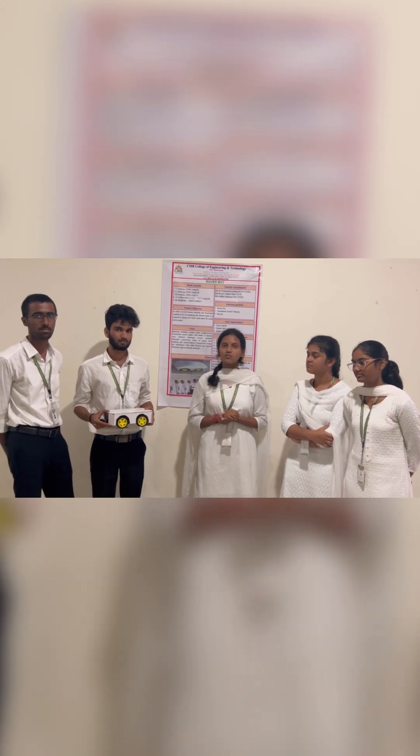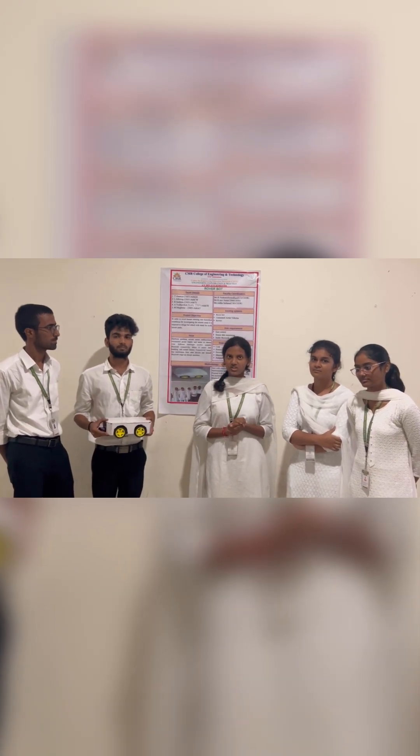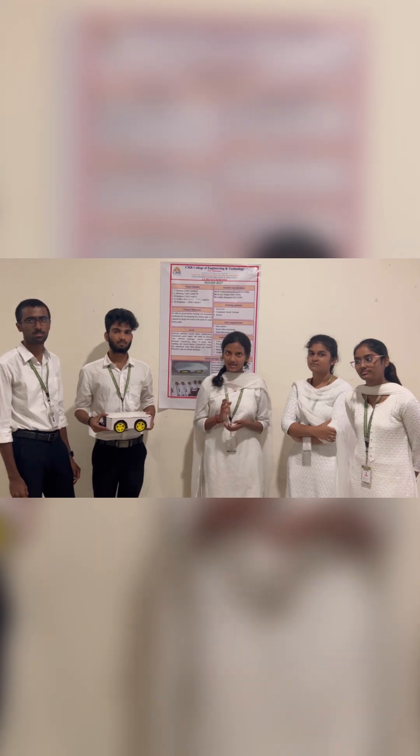We are all working on the project of Global Home. The project of Global Home is in order to avoid humans entering into hazardous environments. We deploy the robot and it also works in multi-terrain paths.